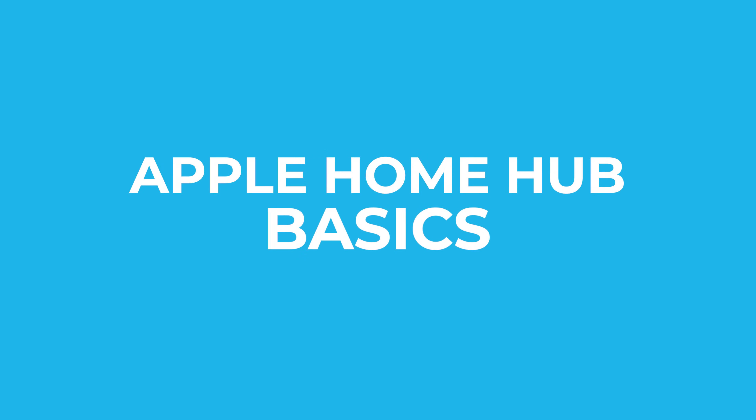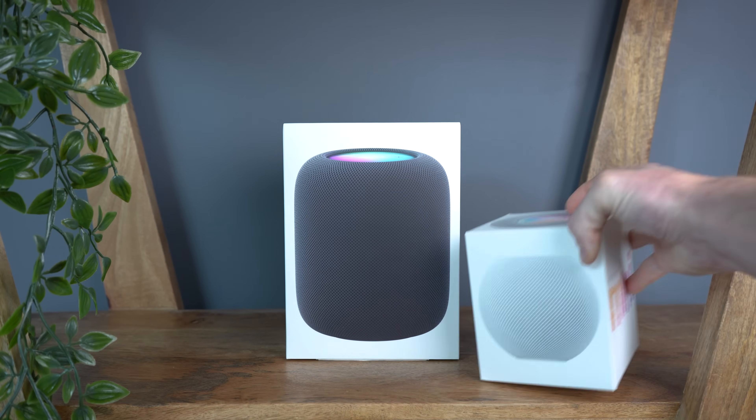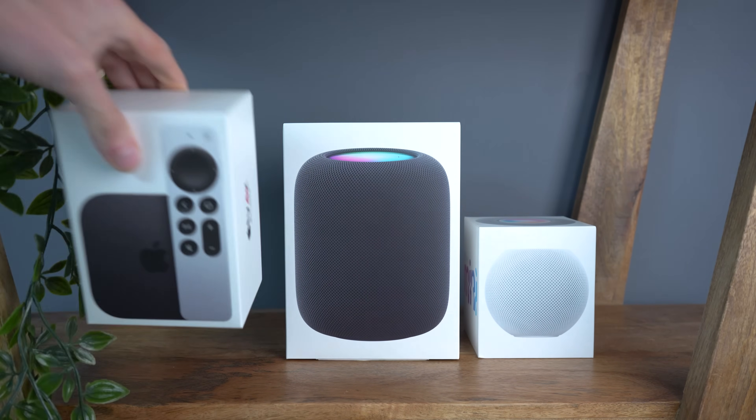Let's start with the backbone of every Apple Home ecosystem — your Home Hubs. If you want to set up your smart home using Apple Home, you're going to need a Home Hub. At the time of this recording, that can be a HomePod, a HomePod mini, or an Apple TV 4K. There have been some rumors that suggest we'll also see a new Home Hub device from Apple released sometime in the near future, so depending on when you're watching this, you may have even more options.